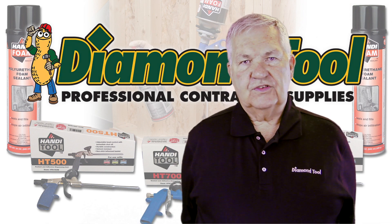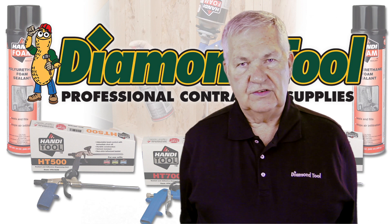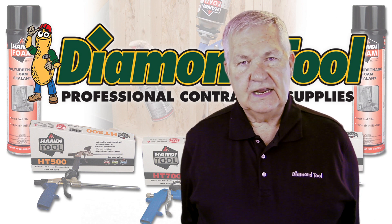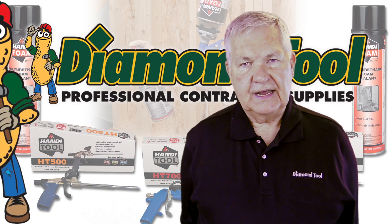Thank you very much for watching, and remember they stock all our products for all your weatherization needs at Diamond Tool — 888-TRY-DIAMOND or www.diamondtool.net.